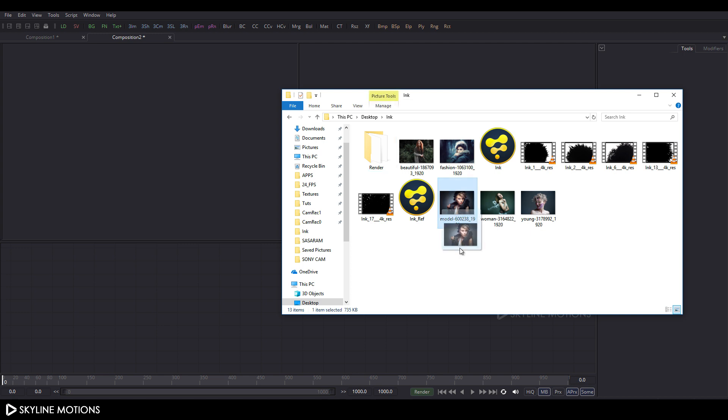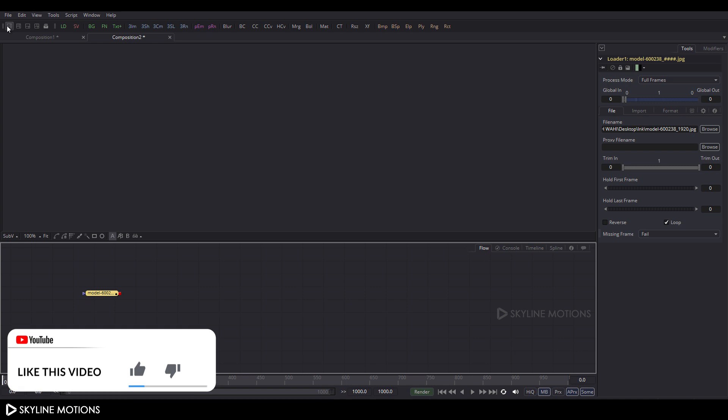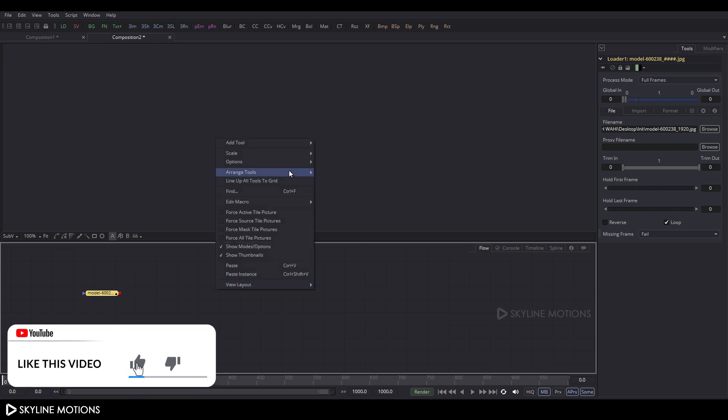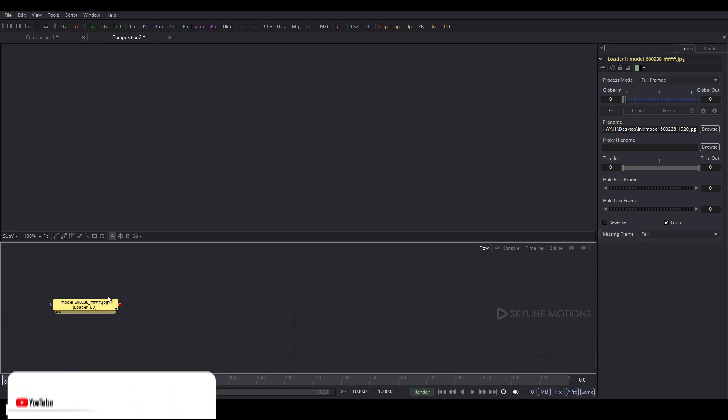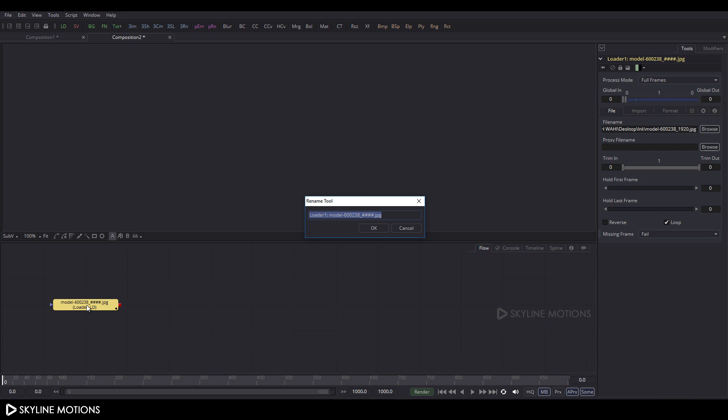Now let's import an image file. Go to the folder and drag this image file — you can download it from pixabay.com, and I've given a link in the description. Drag and drop it to the flow window, then click on the window layout for single view. Right-click on the flow window, go to Arrange Tool, and check the box to turn on grid snap. Select the node and press F2 to rename it to 'image'.